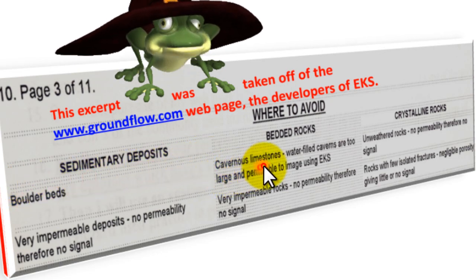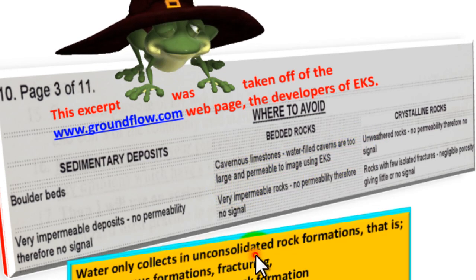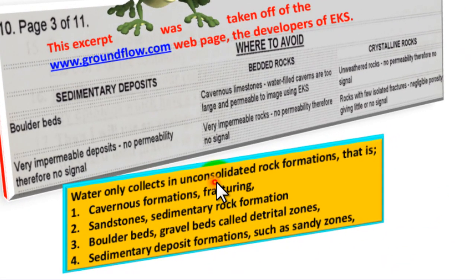Cavernous limestones — listen closely. Water-filled caverns are too large and permeable to image using EKS. Water only collects in unconsolidated rock formations — that is, cavernous formations, fracturing, sandstones, sedimentary rock formations, boulder beds, gravel beds, called detrital zones, sedimentary deposit formations such as sandy zones.